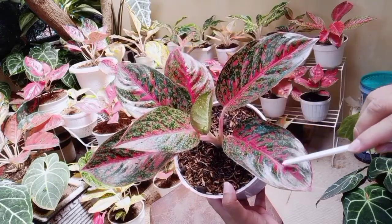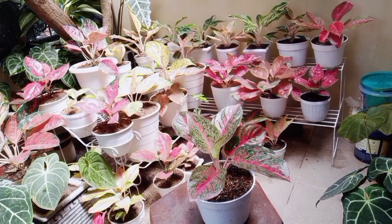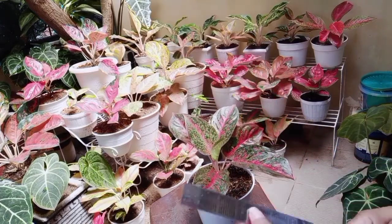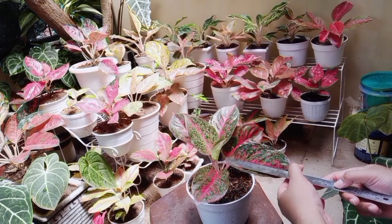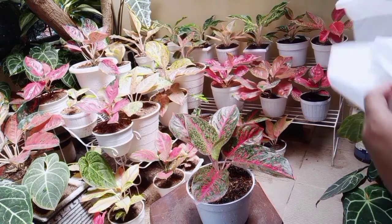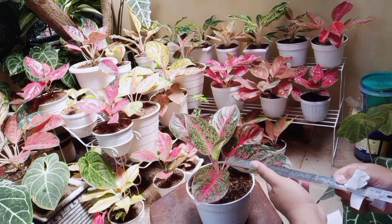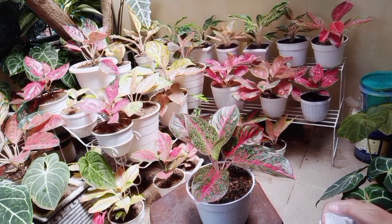Mungkin ukurannya berapa ini ya? Kita ukur. Ini masih remaja ya, belum terlalu besar. Panjang daunnya 17 cm ya, kemudian lebarnya 9 cm. Jadi sekitar 16 x 9 cm ya.